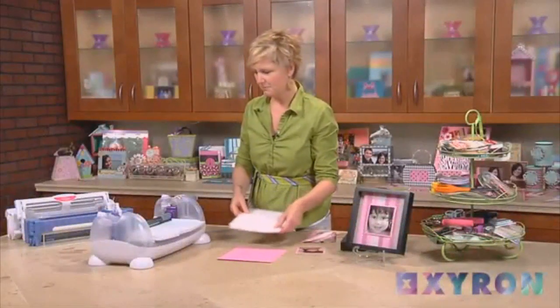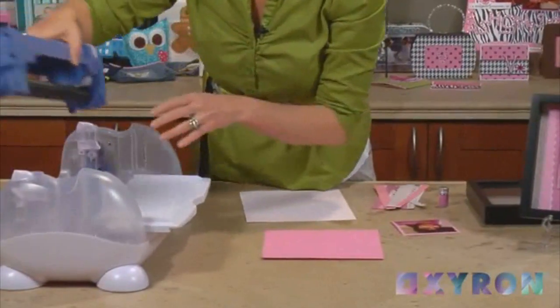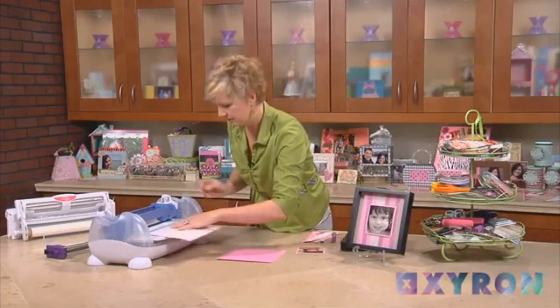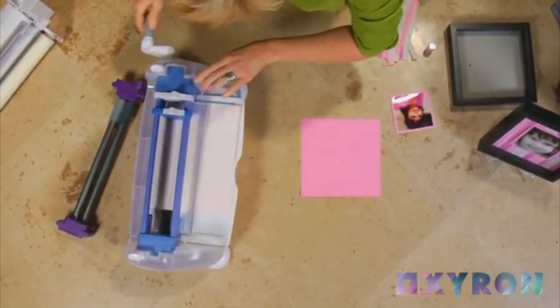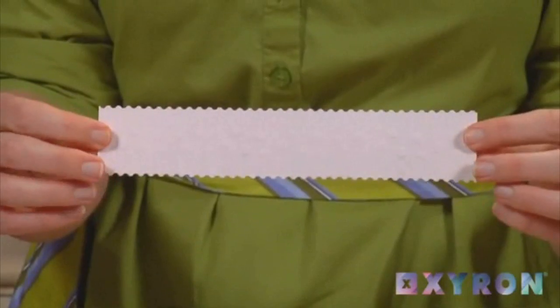Now I'm going to take the same piece of paper, I'm going to switch out my component and put in the cuts component, slide that right into place. I've already got my blade exactly where I want it. I'm going to take my stabilizing bar and crank the handle. I've got a nice wide border that's ready to go on our frame.